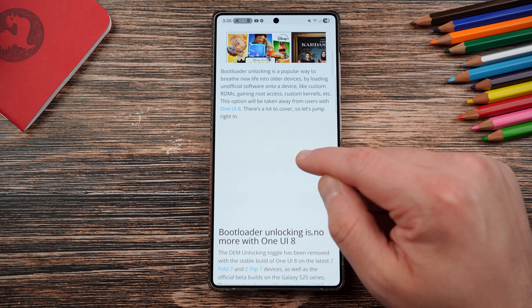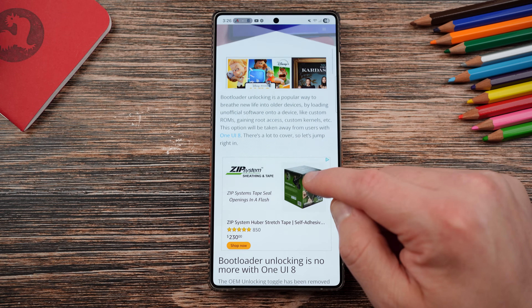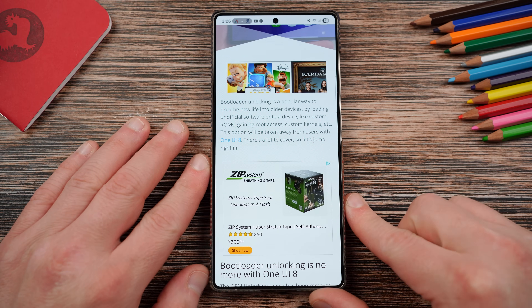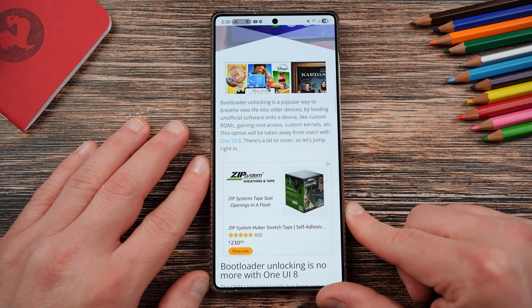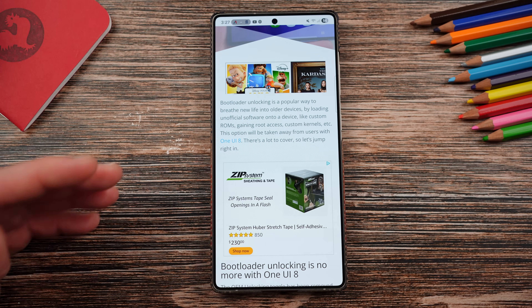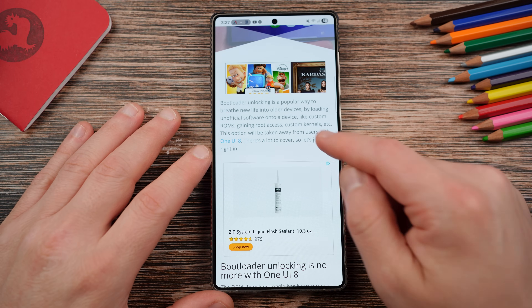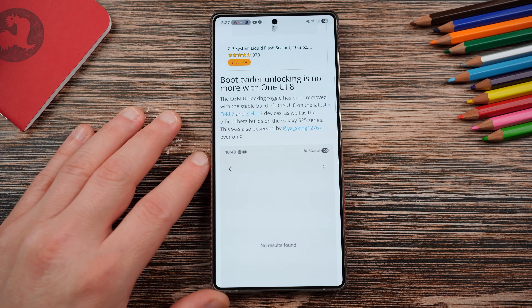Let's talk about the bootloader unlock. If you don't know what bootloader unlocking is — Josh Skinner, who wrote this up for us at Samiguru, did a great job explaining it. It's basically a way to get unofficial software onto a device, like a custom ROM, and also get root access where you can flash a custom kernel or applications that require root, letting you customize your device at a deeper level. Years ago, this was very popular in the Android community and tons of people rooted. I used to do it all the time — flash custom ROMs because there were a lot of features people wanted that weren't in stock software, like back with TouchWiz. One UI has gotten better, so it's not necessarily the case that you need to anymore, but some people still enjoy doing this.